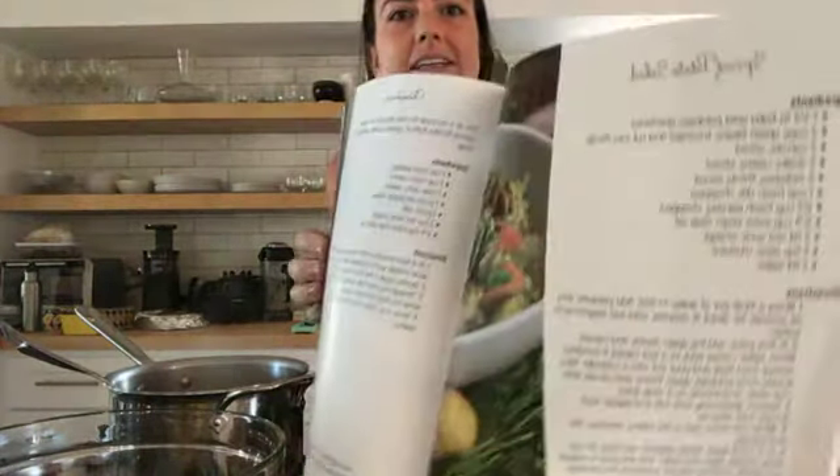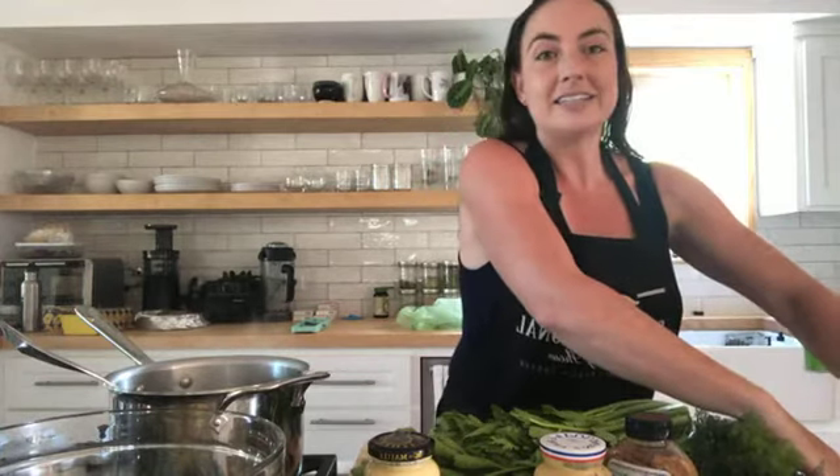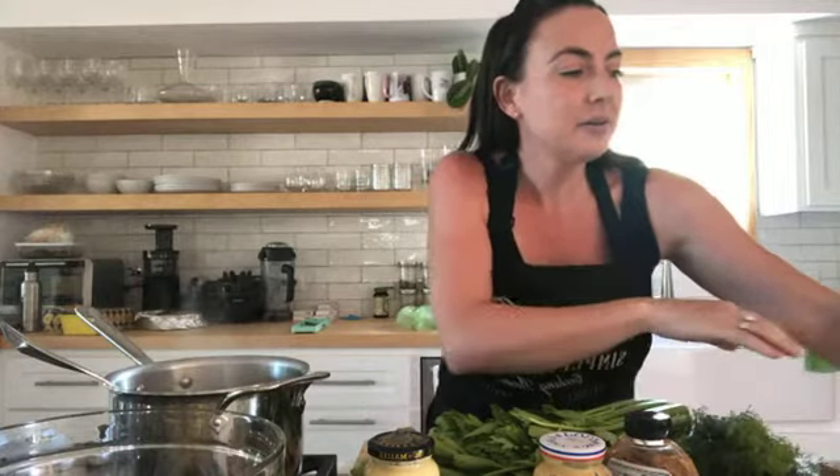Hey everyone! Welcome into my kitchen. So today we are making a potato salad from our cookbook — this is our cookbook, and we're making this awesome potato salad shown right here. The cool thing about this potato salad is it's made with all seasonal ingredients: potatoes, carrots, dill, and celery, because all of these things are really in season right now.